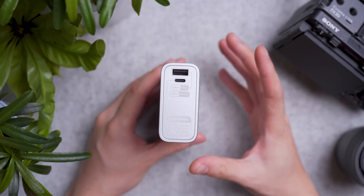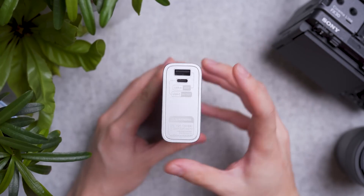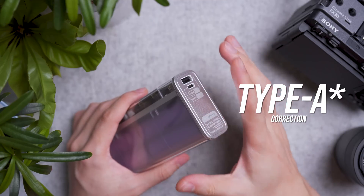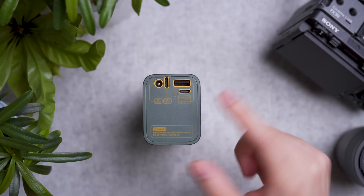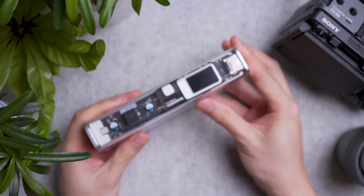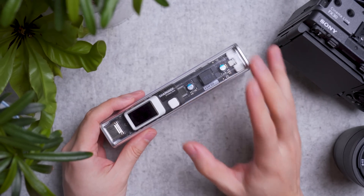The unfortunate news is this power bank does not support pass-through charging. That means if you are trying to charge with Type-C in and Type-C out simultaneously, it can't do so. Unlike its bigger brother, which supports USB in with USB out, Type-A out, or vice versa. I wish the slim version supported pass-through charging, which a lot of their competitors are doing.